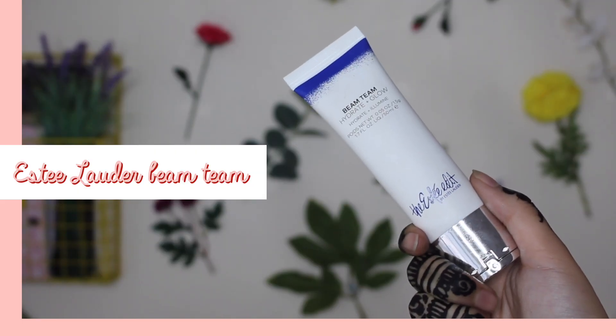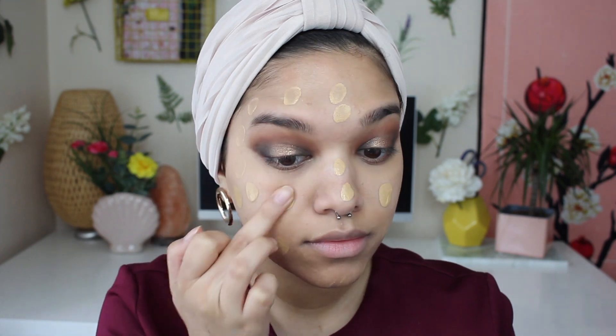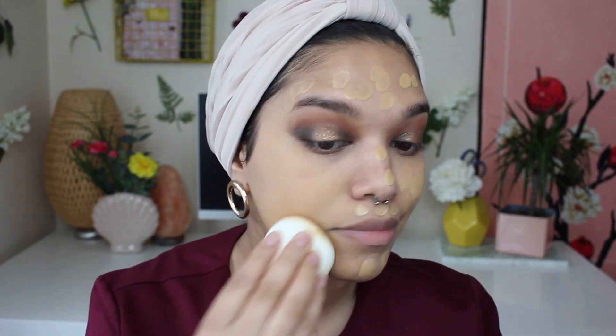Now I'm going to grab my Estée Lauder Beam Team Hydrate and Glow — a creamy hydrating glow — and smother it all over my face. Now I'm going to grab my NARS All Day Luminous Foundation in the shade Stromboli and pop this all over my face using my fingers, spreading it around and doing a mini blend before actually blending it with my sponge for the final blend. I feel like this really helps your foundation look perfect throughout the day.